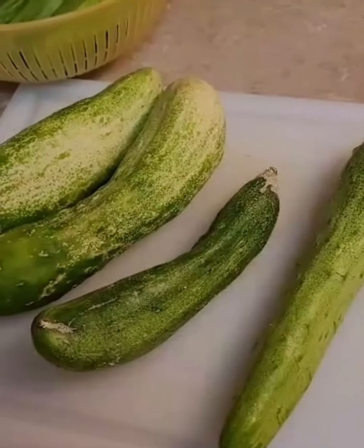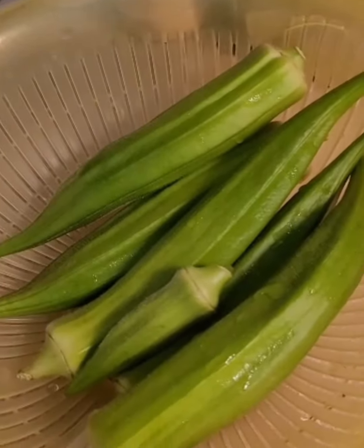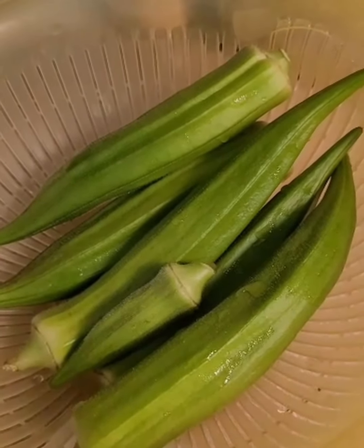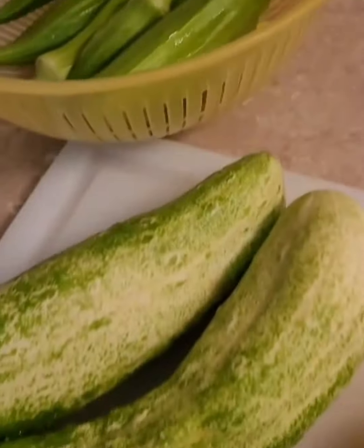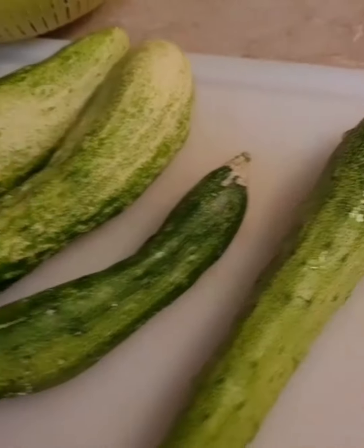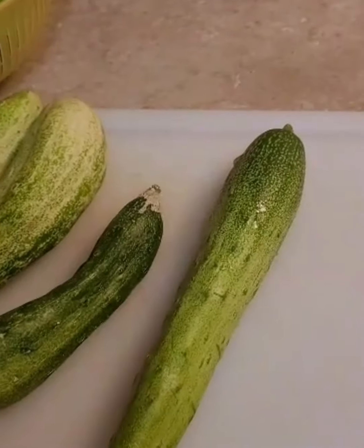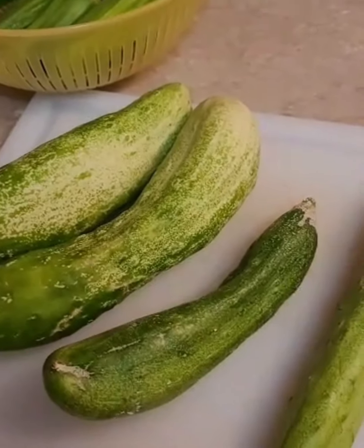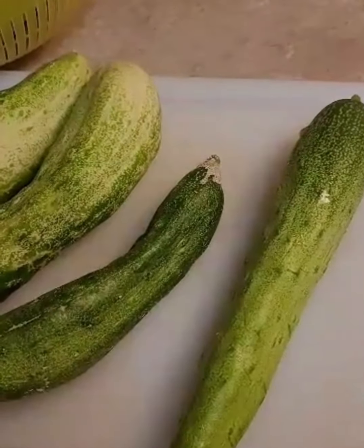I have fresh from Farm Girl Farmstead some fresh picked cucumbers and fresh picked okra. I'm going to get these prepared for fermenting. Usually I do pickle chips with the cucumber, but I'm going to try fermenting them into pickles with no vinegar — just fermented.